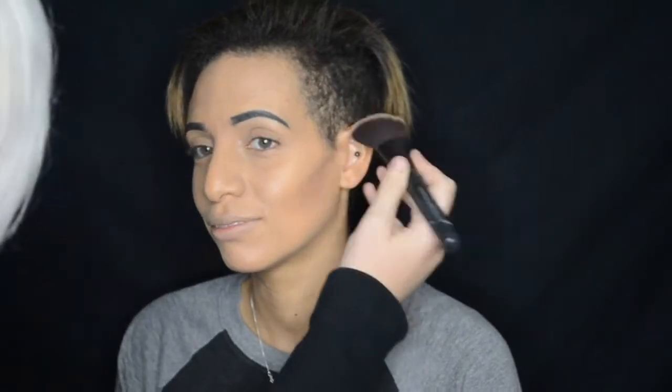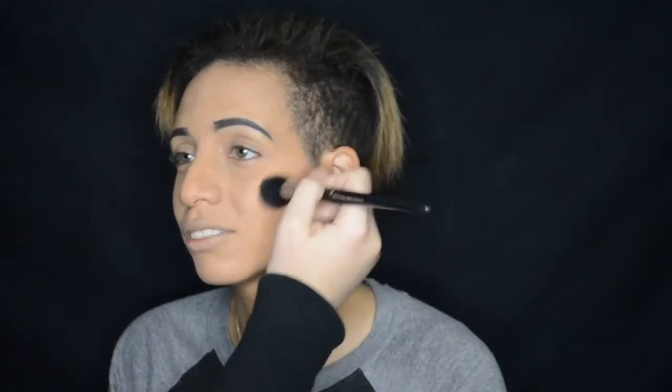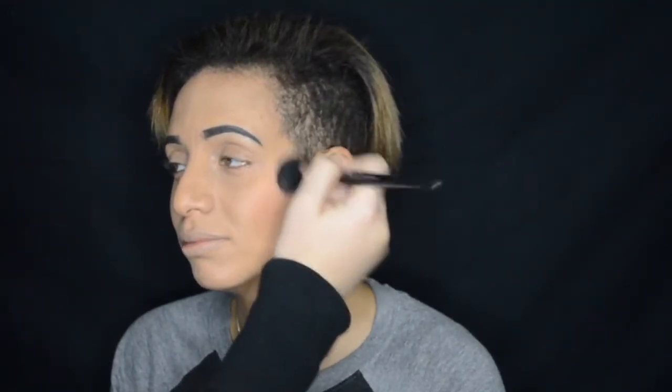First you want to start out doing your foundation just as you normally would. Jamie used the Makeup Forever Ultra HD Foundation. Then you go in with some contour because we want to look glam. I used one of the orange eyeshadows as the blush for this since it's like a pumpkin look.